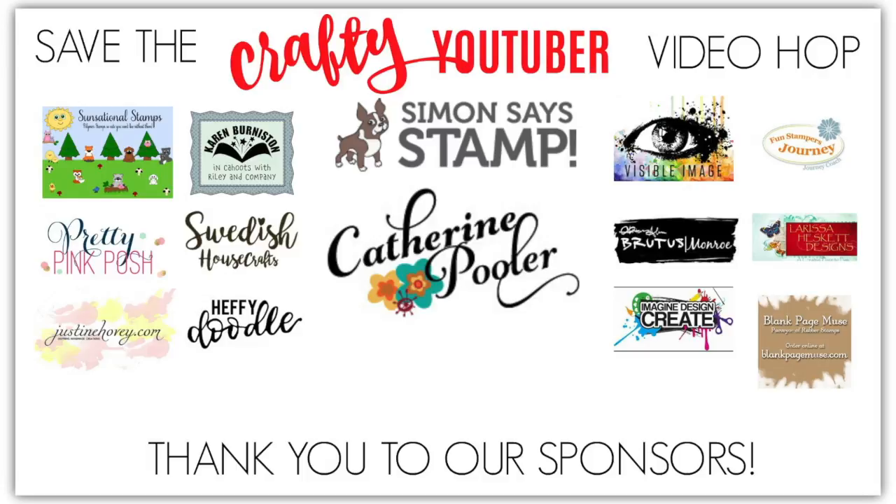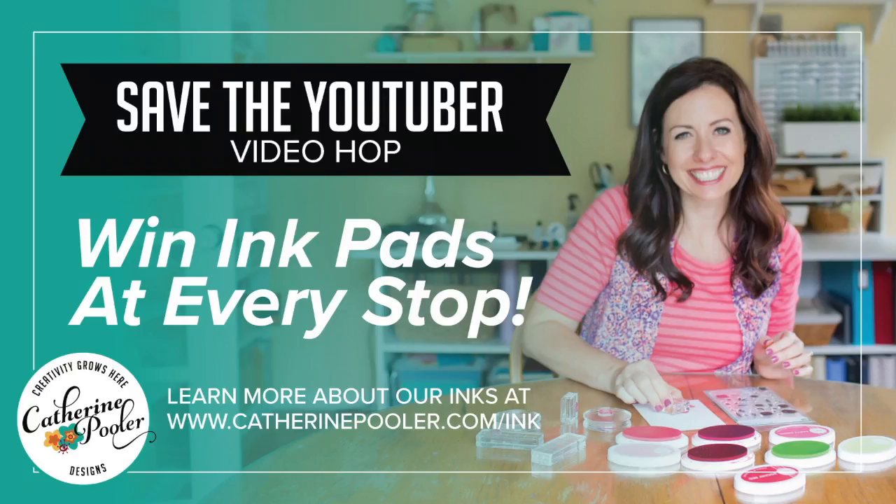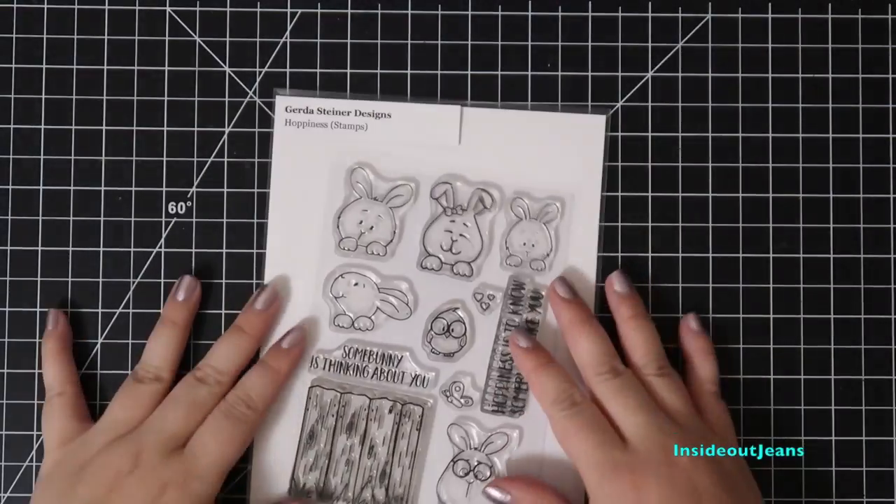For my video, I'm giving away a $25 Simon Says Stamp gift certificate and two Catherine Pooler inks. So be sure to subscribe, like, and comment on my video for a chance to win.